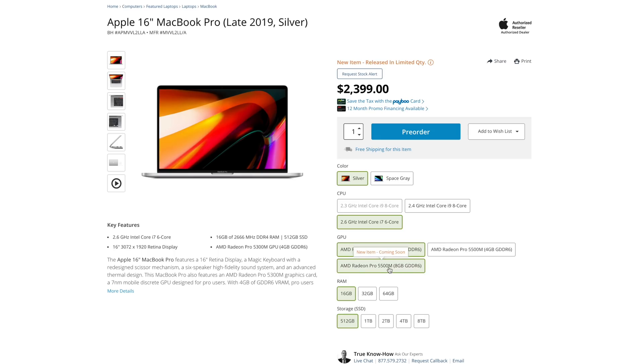Another new option we didn't have before is 8GB of video memory for the graphics card — that was one of my complaints. Now we have the ability to get 8GB. If you're doing content higher than 4K, or 4K with lots of effects and animations, you would previously hit that ceiling and it would limit the performance of the actual chip. So I would tell anyone doing video editing to get the higher-end graphics card with 8GB of video memory.